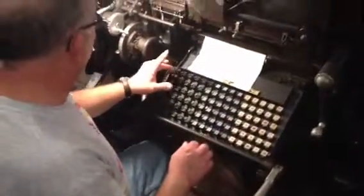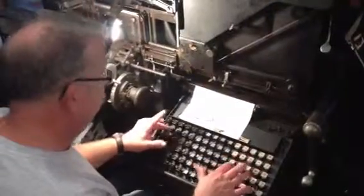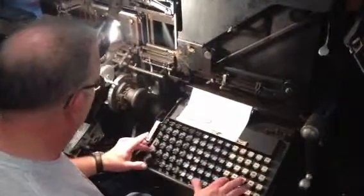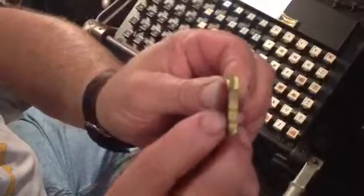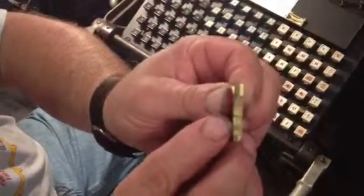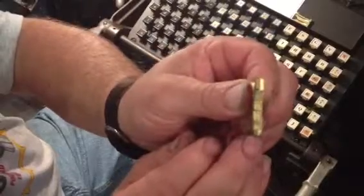Back behind the machine here is an electric pot that has molten type metal in it. As we type on our keyboard, similar to a modern-day typewriter but laid out in a different fashion, we are dropping out of this magazine brass matrixes, or mats for short, that look just like this. They have a letter recessed down into them, so that when we squirt the liquid type metal up against here, it's going to create a raised surface.